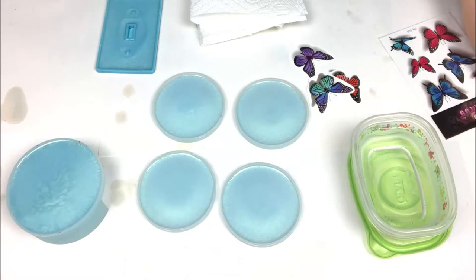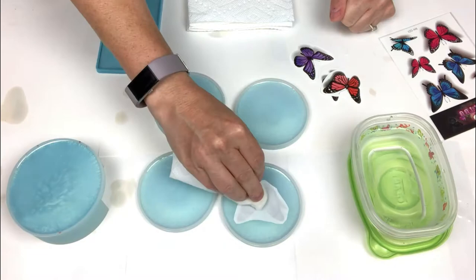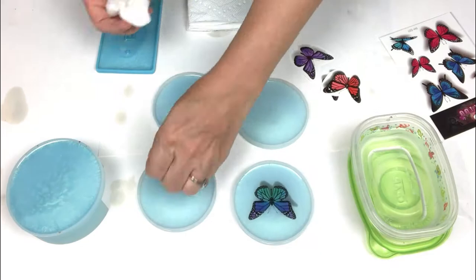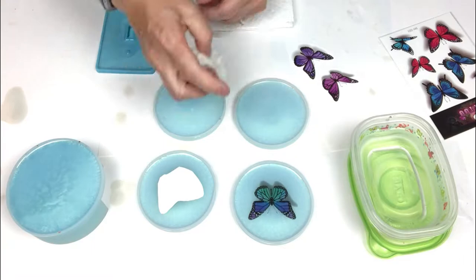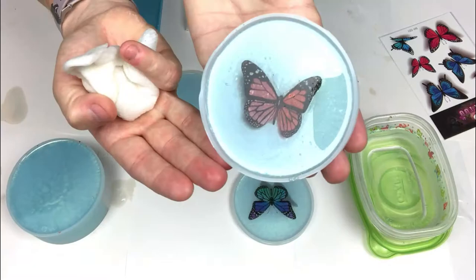Aren't these the cutest tattoos? I already pre-cut a few of them. I am going to take this plastic coating off, dab it with some water and as I push I am going to slide the paper off of the tattoo. Tada! Look how pretty that is! It has a shadow in everything. It is always important to make sure you use enough water with these tattoos so that the paper slides off of it. I am going to go ahead and repeat this for the remaining coasters.